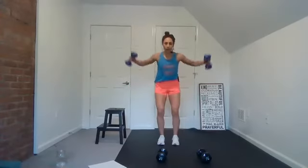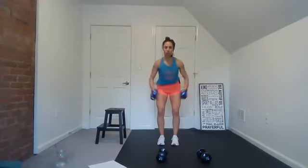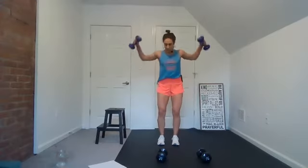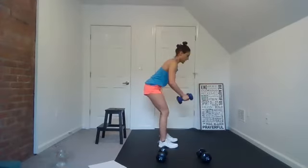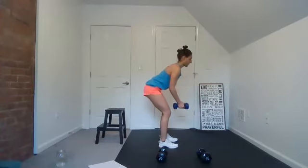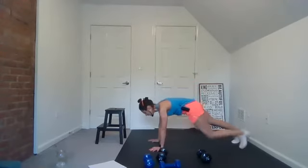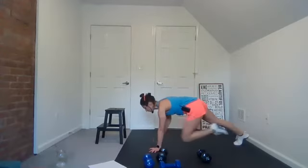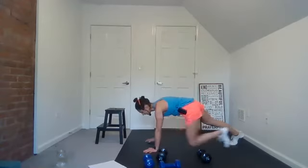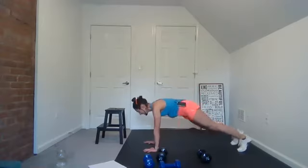Reverse fly — here we go, right into it. Yes you can. Elbows are slightly bent, pull up with the shoulders, back body. Almost there. Knee tap — here we go. Let the music move you — you can move to the beat or not, but this is a good beat. Let it get in your soul, let it bring you some joy. Control the movement. Good, come up.